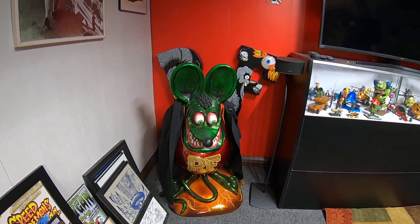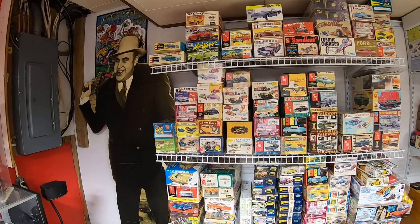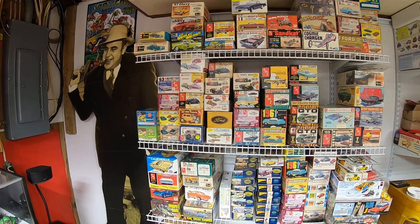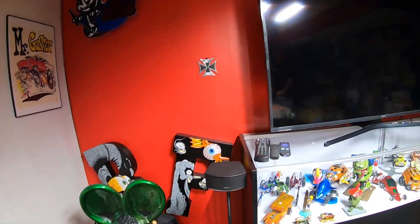All right, we're back. We're down in Chuck Darnell's basement — this is Area 51. As you can see behind him, there is just killer model stuff everywhere. He's got lots and lots of great old vintage kits, original box kits. There's just so much you can't take it all in. He's got such an incredible collection of stuff down here, but we're going to focus this video and start out with this giant Rat Fink.